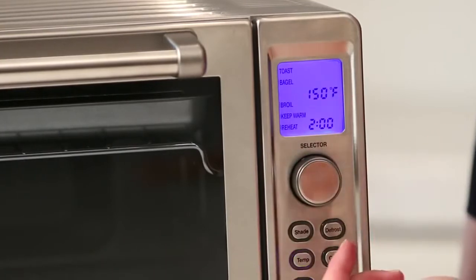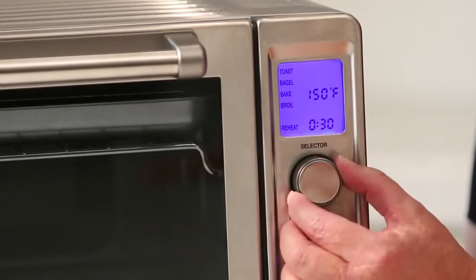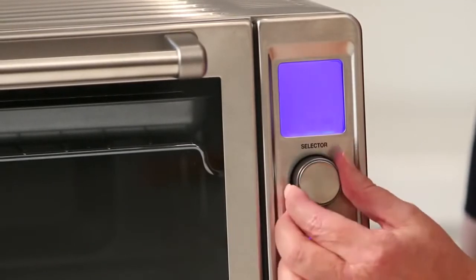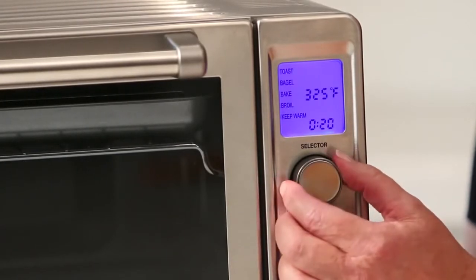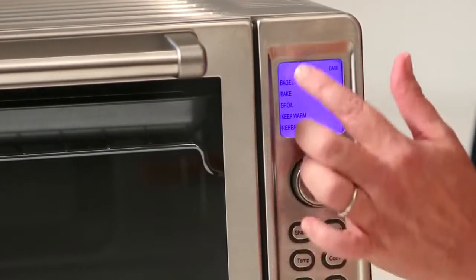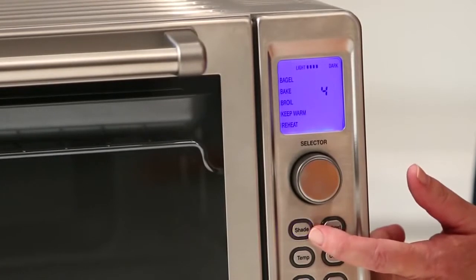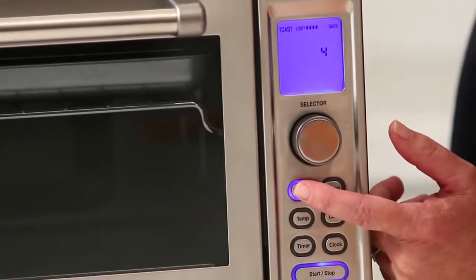With bake you can also use the convection function. Then you have broil, keep warm, and reheat. For instance, for toast — when you put it on toast, notice it starts blinking. And notice that the shade button blinks — this lets you know what functions are operational in that setting.